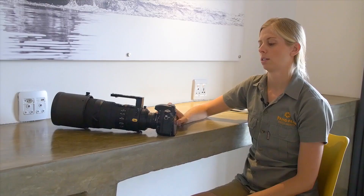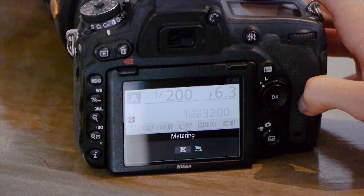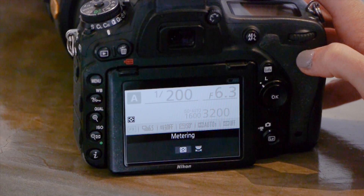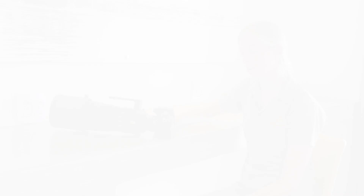Metering mode is really important as well. I stick to matrix metering most of the time — I don't use spot or center-weighted metering much, except in high-contrast situations. On Canon it's called evaluative metering — each brand has their own name — but on Nikon it's matrix metering, and that's my chosen metering system. Please do leave me comments if you have a D750 and any suggestions or comments on your wildlife setup — I'd love to hear them. Until next time, have a good day, bye-bye!